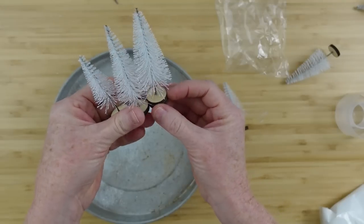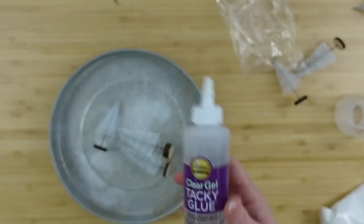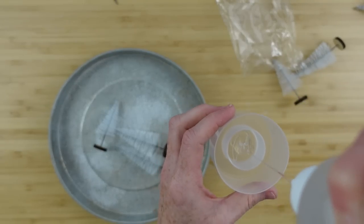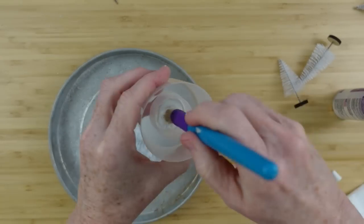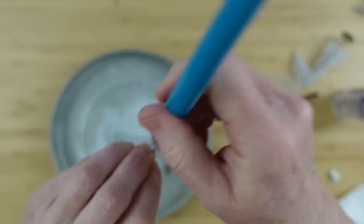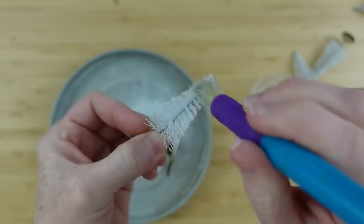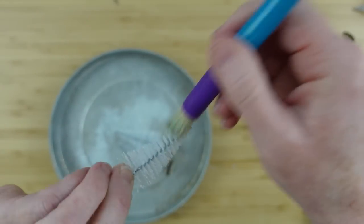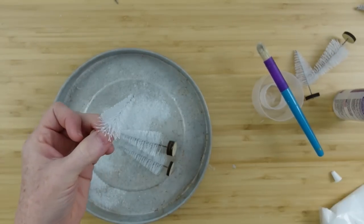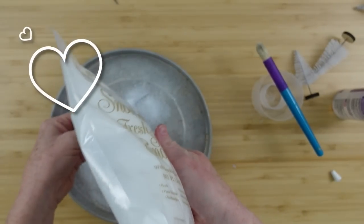I've got some little Christmas trees from Dollar Tree, and we're going to make these look thicker and snowier. I've got three different sizes. I'm going to take some Aileen's glue — I'm using clear but you could use school glue or Mod Podge. Using one of these Dollar Tree brushes, I'm just pouncing it in and out of all the bristles, all the way down to the wire, to get good even coverage.